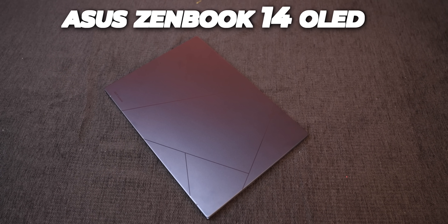Hi guys, after many days I got a good Windows laptop and I'm no doubt excited to be here. It's called the Asus Zenbook 14 OLED, and I'll tell you something about unboxing it.